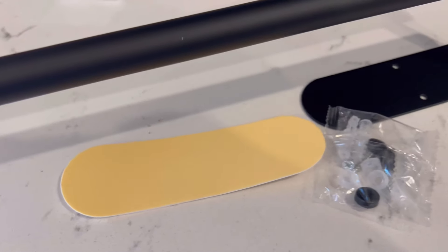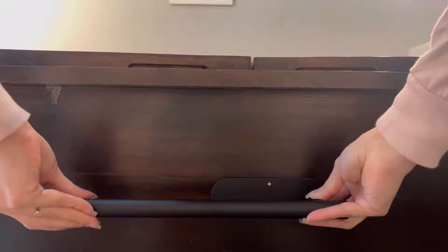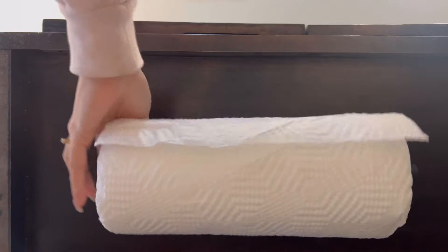The next one is the adhesive paper towel holder. I got it in black — last Temu haul I got the wrong size, so this time I made sure to get the right size. The adhesive it comes with is very impressive. We use a lot of paper towels in this house, so it's very convenient for the whole family to just grab and use, and that was only five dollars and 49 cents as well.